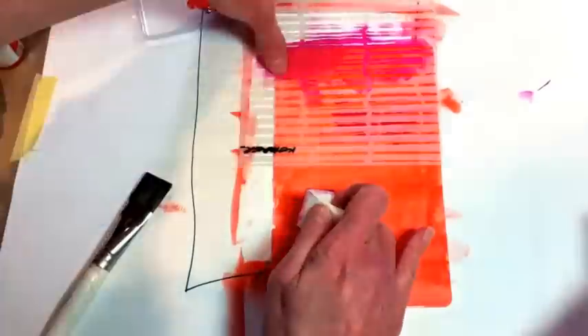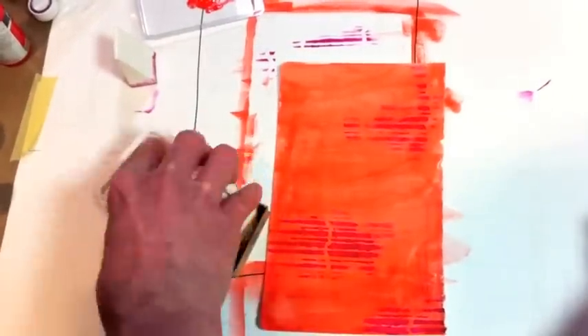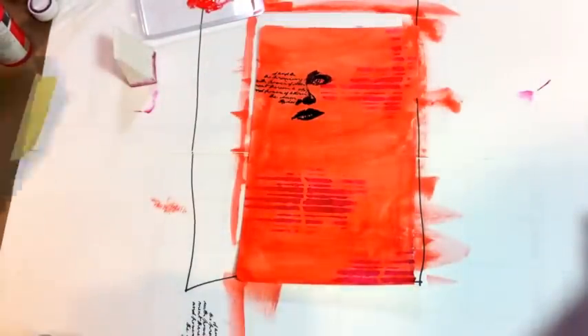I go ahead and do that in a few areas and then dry it. That stamp is from Stampers Anonymous — it's one of my favorites from way way back and it's going to look fantastic in black archival ink on top of the DecoArt fluid acrylics. I like how that pops.